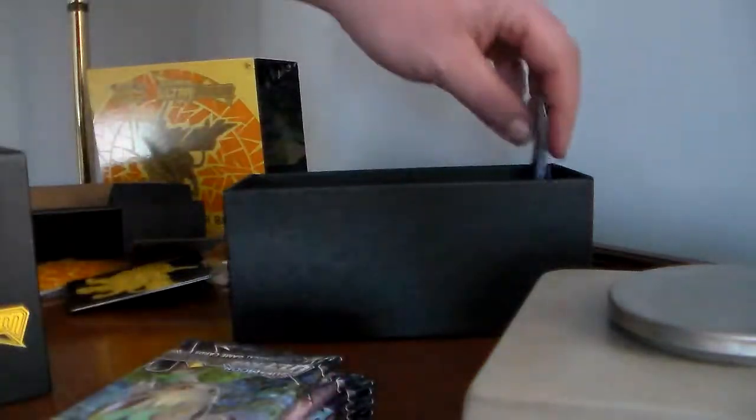Okay, so we got all the packs — these feel heavy. One, two, three, four, five, six, seven, eight. Well, that's cool.